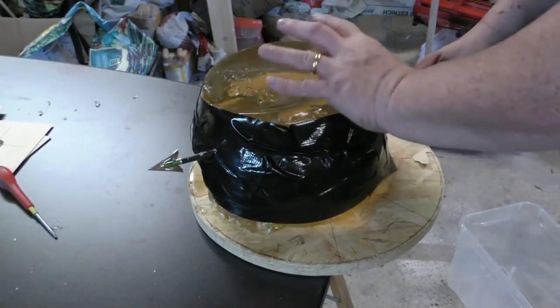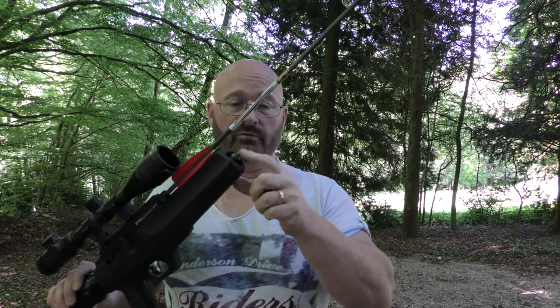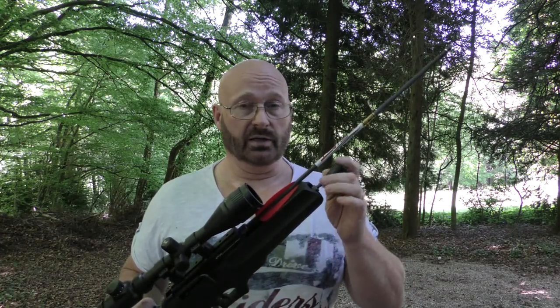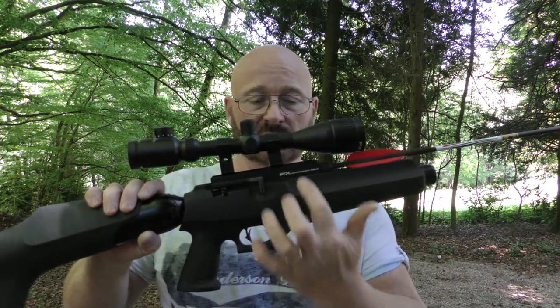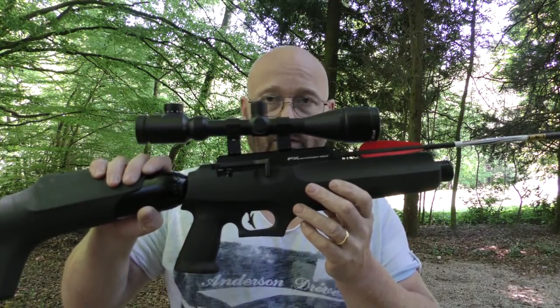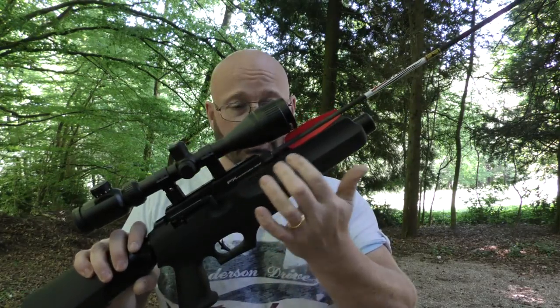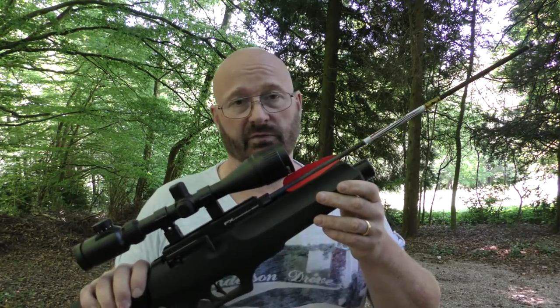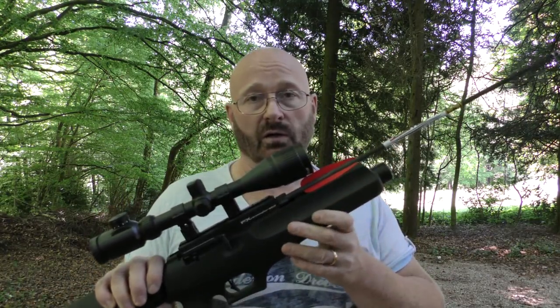This is an air gun, which means there is an air cartridge and you can fill it with a pump, a compressor, or you can buy a bottle and visit your local scuba diving shop or air rifle store to get it filled, then use the bottle for many shots. The German version doesn't have a bay for pellets, but the international version has a removable, exchangeable barrel so you can swap it for a pellet barrel in different calibres. In Germany, the barrel is fixed and can only shoot arrows.